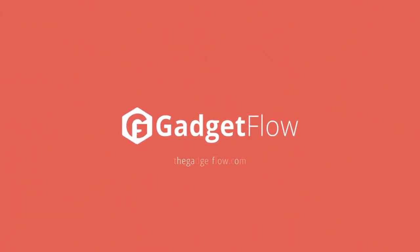With 11 different styles, you can find the perfect pair of glasses for you. Learn more about the Pupil Box at thegadgetflow.com.